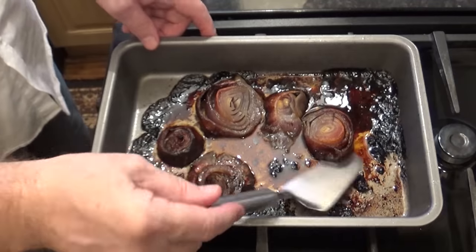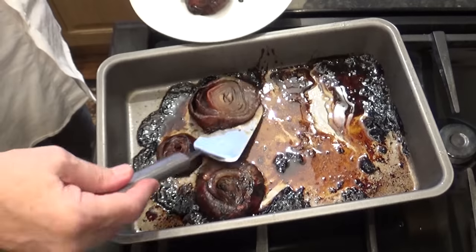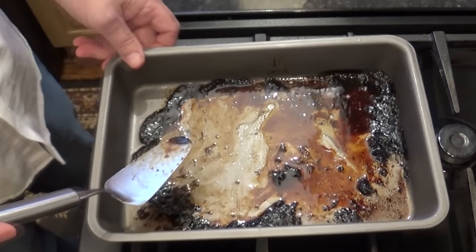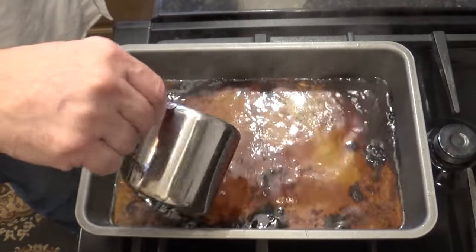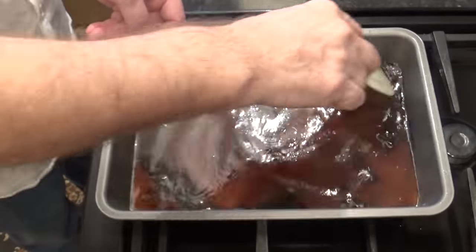While the meat's resting I can get on with making the gravy. First thing is to remove the onions — they've done their job. All that sediment and beef fat in the tin is packed with flavour, so I'm going to add approximately 500 ml of hot water to loosen it all off. You could use half water and half red wine if you wish.